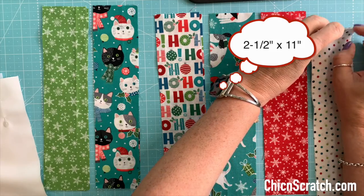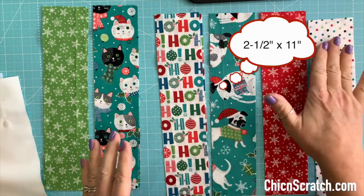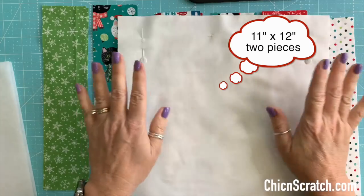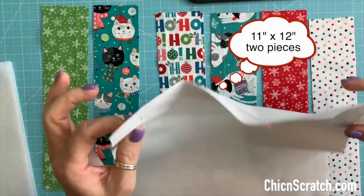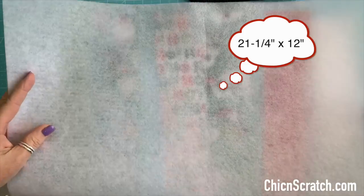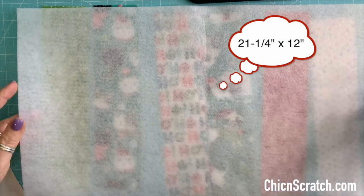I did not use a jelly roll this time. So two and a half by 11 — twelve strips total. Then you're going to use two pieces of white fabric for your lining and this measures 11 by 12. This is the lining and I've already pinned them — I'll explain that process later. And then one piece of fusible fleece. I use the Pellon 987 and this measures 21 and a quarter by 12.